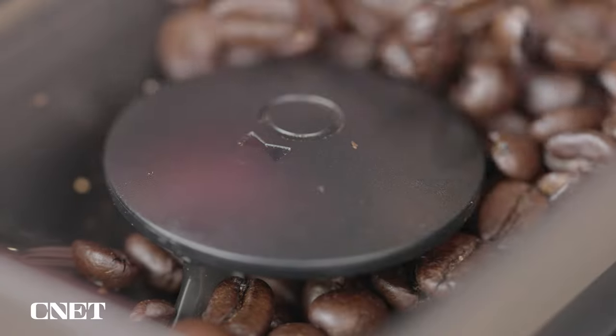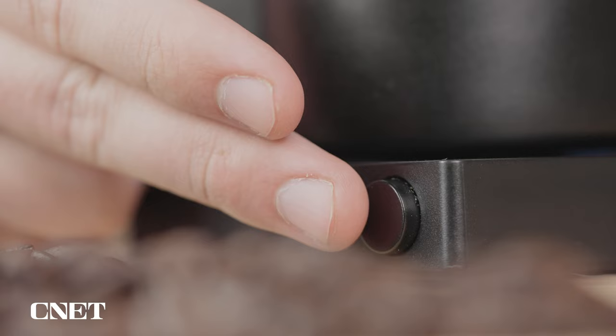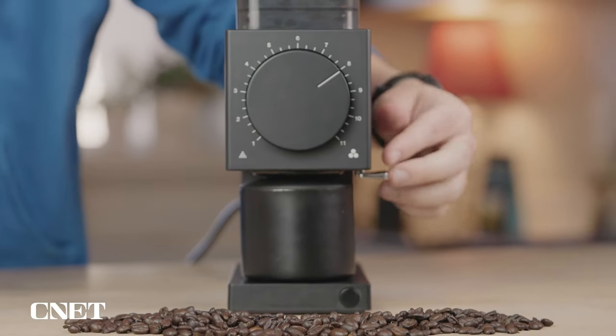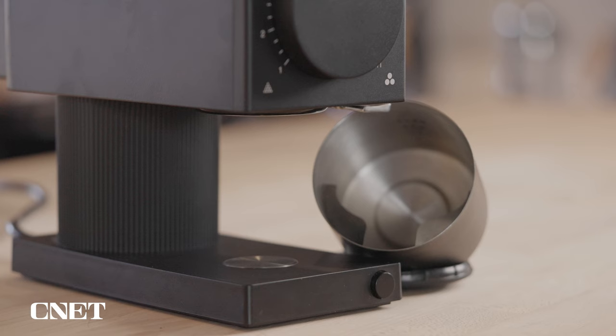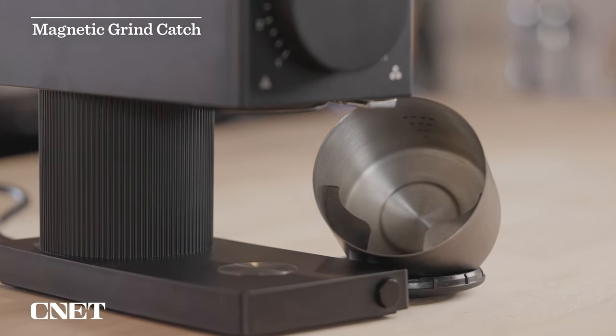Another huge deciding factor is the overall ease of use, and I think it checks that box as well. To grind fresh beans, all you do is open the lid, fill up the grind hopper, close the lid, make sure the magnetic catch is in the right position, hit the button, and then in about 15 seconds you have fresh ground coffee beans. I love the fact that the grind catch is magnetic because there's virtually no chance you're going to have it in the wrong spot and spill coffee grinds all over your countertop.